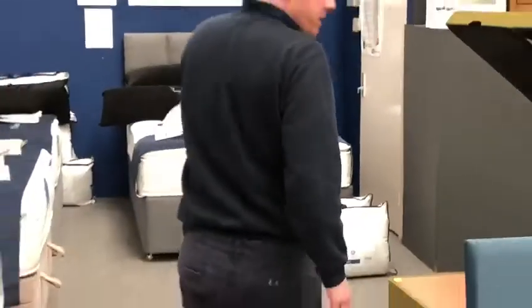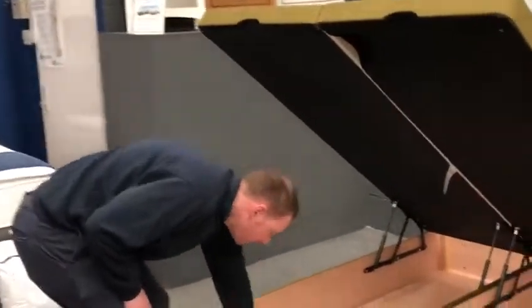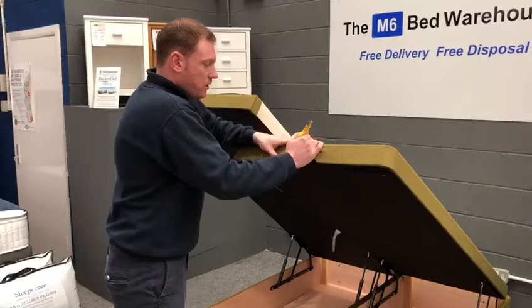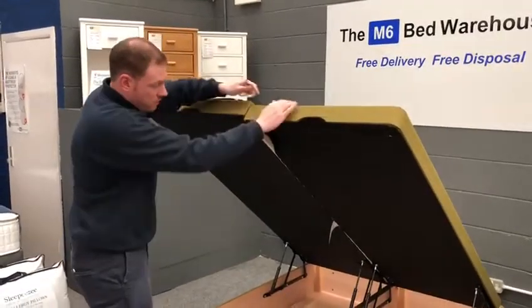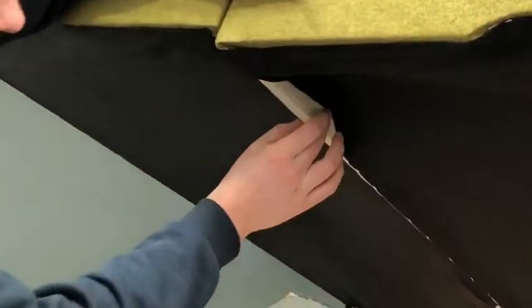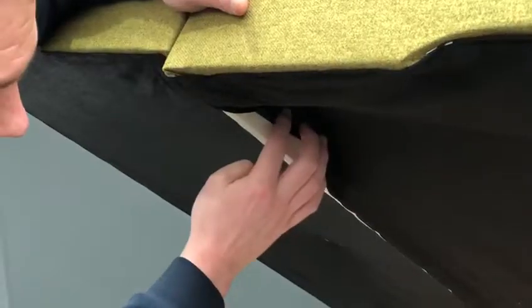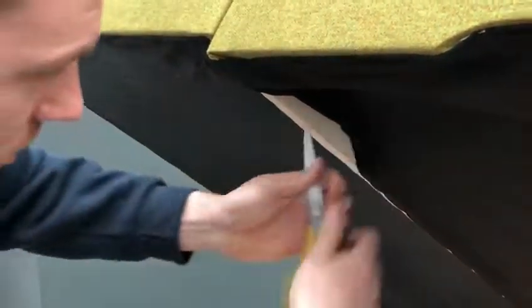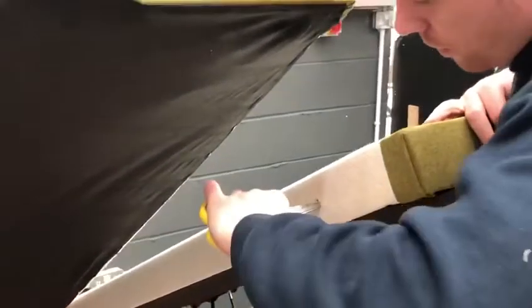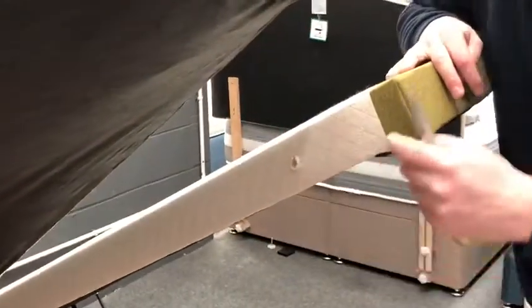Now we've got to do the top of the ottoman. For this we're going to need a pair of scissors or a sharp blade. You have to identify both halves of the base. On one half, you're going to see there's an upholstered piece underneath. We're going to feel for a hole — same as we do when we're making a headboard. I've used my scissors and made a hole, which is going to allow the bolt to come through this lid.